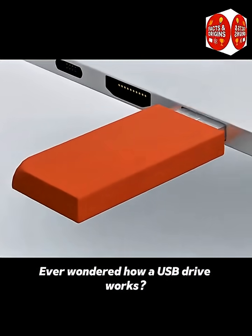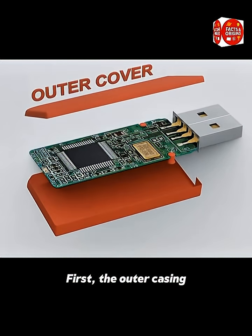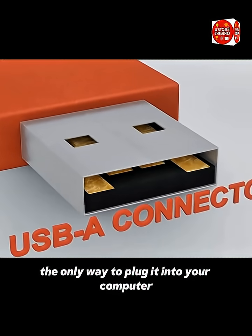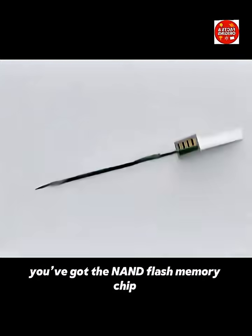Ever wondered how a USB drive works? They're made up of five key parts. First, the outer casing, which protects everything inside. Then the USB connector, the only way to plug it into your computer.